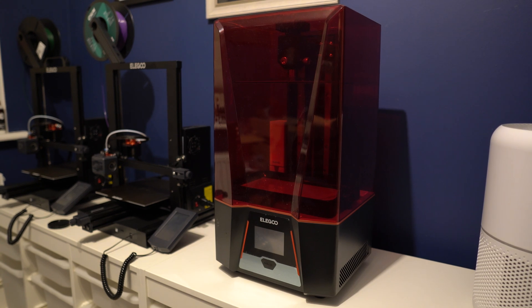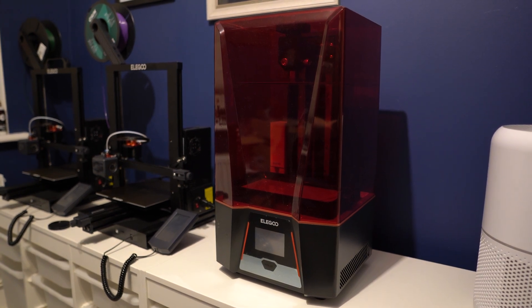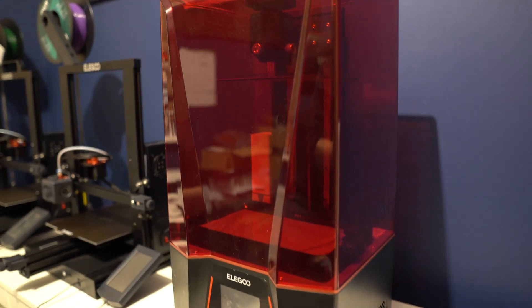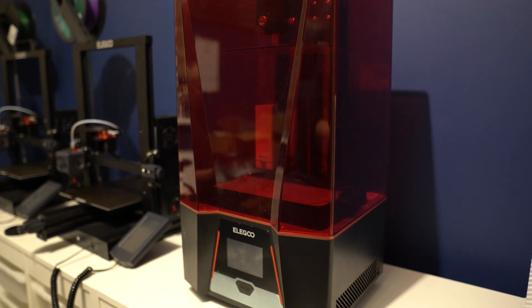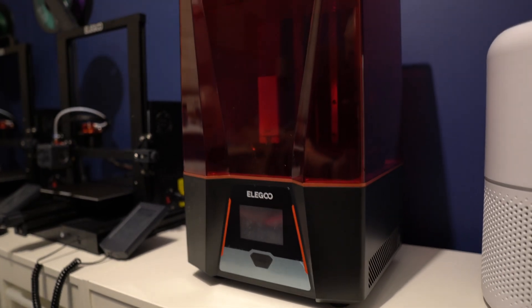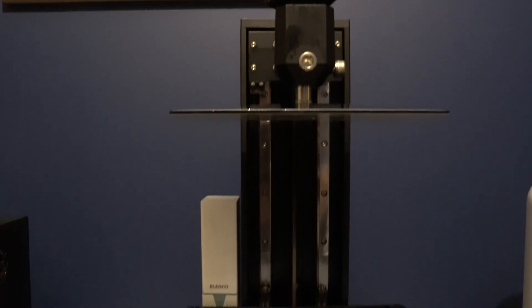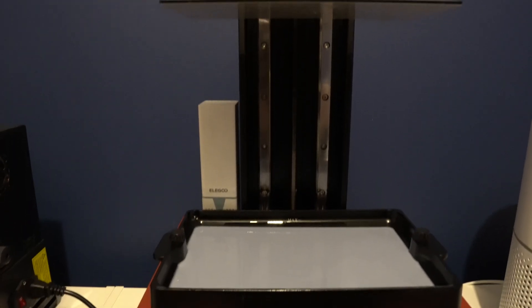First up, let's talk about the build quality. It's a really striking design — it's got this almost race car aesthetic with a kind of angled bit on the front. I like it, though some people might not. It feels really solid compared to my Elegoo Mars 3, which felt very plasticky. The Saturn 2 is a really solid machine, and you'd expect that given how large it is.